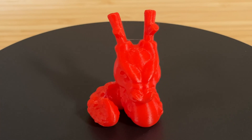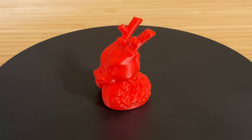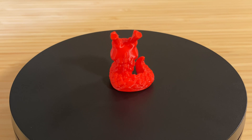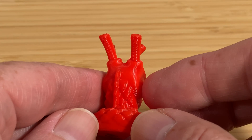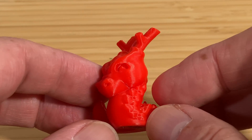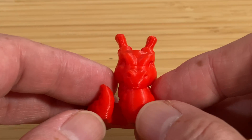This one was printed in some generic red ABS that I've got sitting around. It only took 25 minutes to print, and it's pretty much perfect — even the backs of the antlers. I have zero complaints on this one. The Q1 Pro did great printing ABS filament.